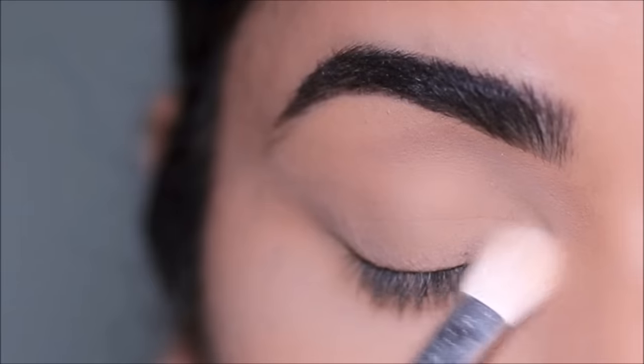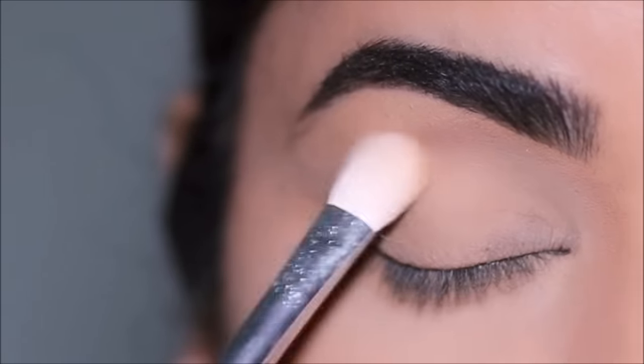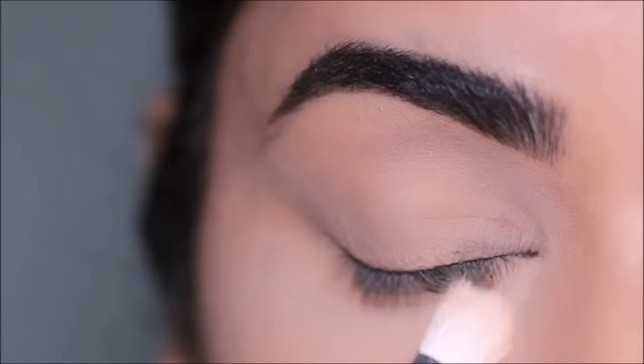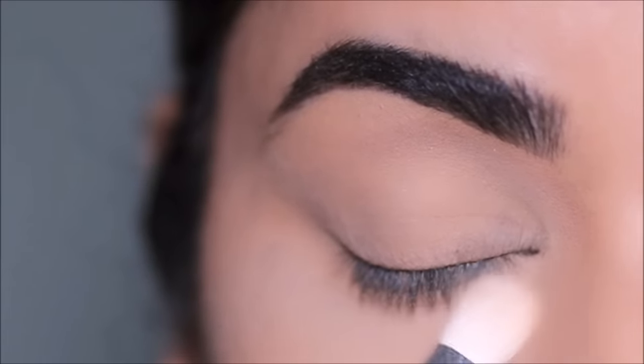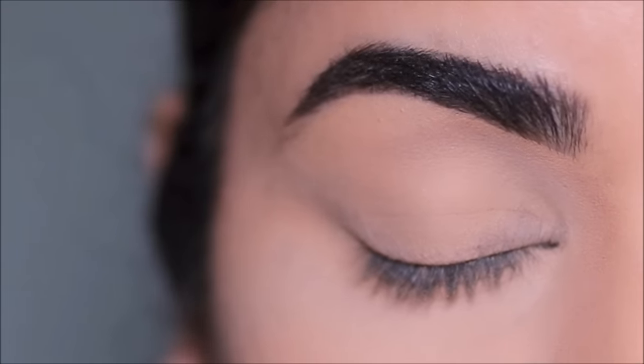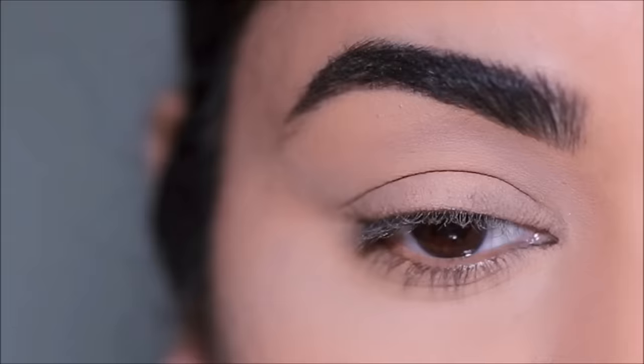Make sure to use a primer and then set it with some powder. If you didn't know, your tears contain salt, so that can actually dry up around the eyes. Setting your eyes with a primer can keep the area moisturized, and then setting it with powder can stretch the wearability of your makeup.